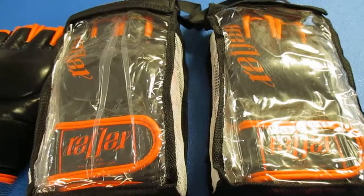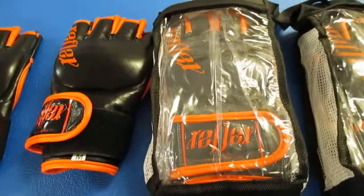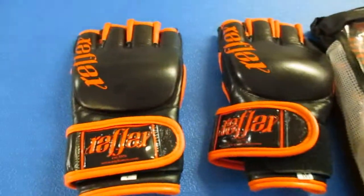They're available in a range of sizes: next to small, small, medium, and large.